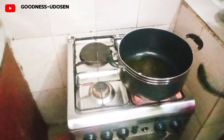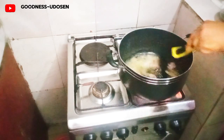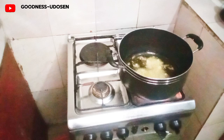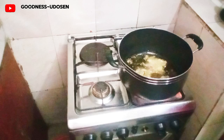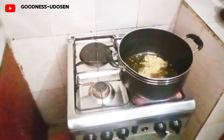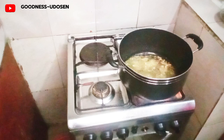We are starting immediately. The first step is to add the onion and allow it to steam for some time. Then I added my ginger-garlic and onion blend — I blended this separately, ginger, garlic, and onion together. That's what I just added now. I allow it to cook for a few seconds.